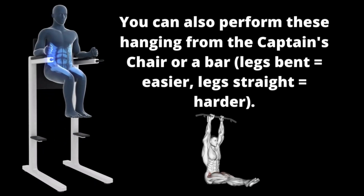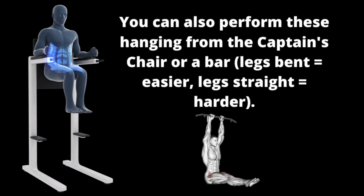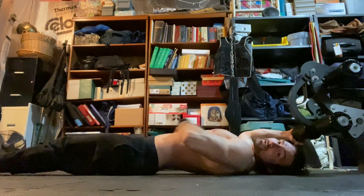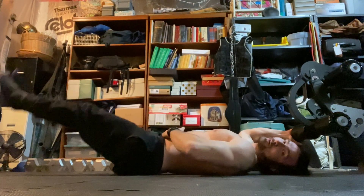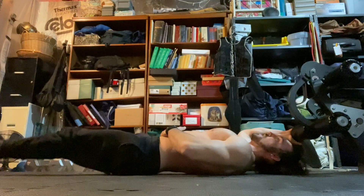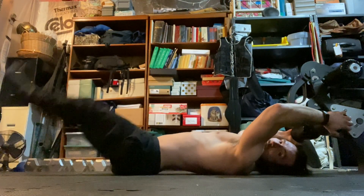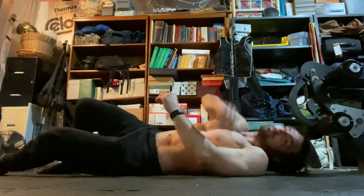Now, why I like doing both of these together is that the first one hits pretty much the entirety of your abdominals, but it's a little bit more focused on the top portion of your abs. Doing the leg raises is a little bit more focused on the lower portion of your rectus abdominis. So doing these together, I think, is the best way to get the most out of your ab training, at least in regards to hypertrophy.